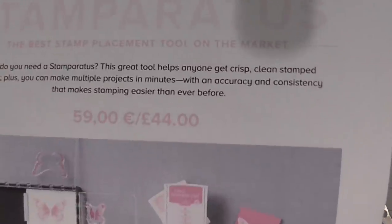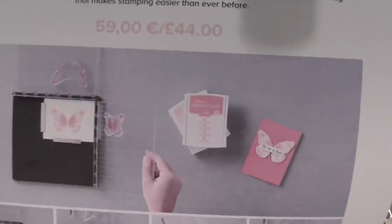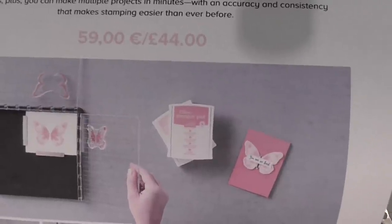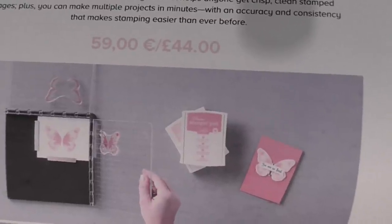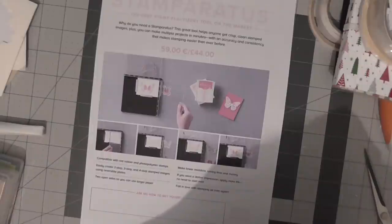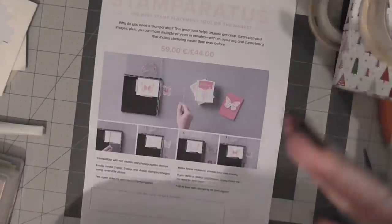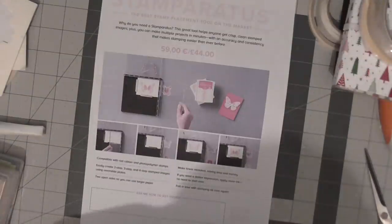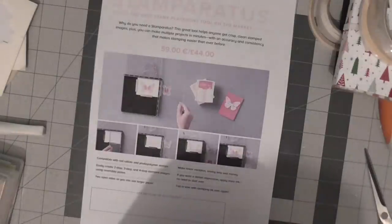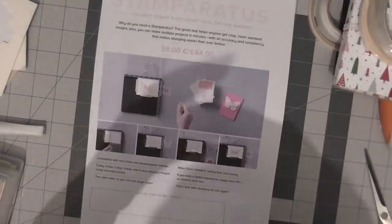They're doing a release date, which means you can reserve your Stamparatus through your Stampin' Up! demonstrator from the 16th of November. The shipment date, if I'm correct, is the 1st of February. They're taking orders and you will be in a queue system - as it comes into the warehouse they will ship it out to whoever's next in line, so the system is not overloaded with orders all at once.